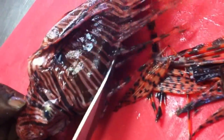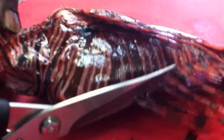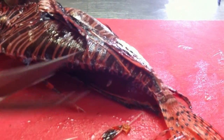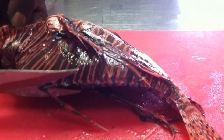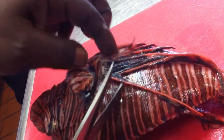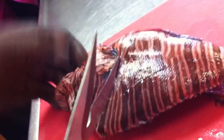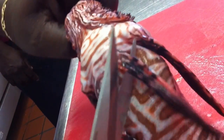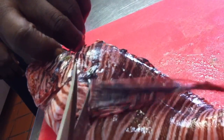This one is about a size 7 in foot. It's very sharp on the head part — it's very sharp.